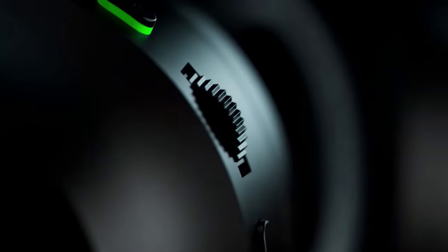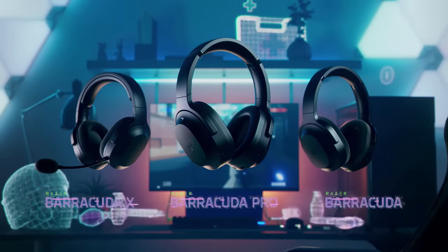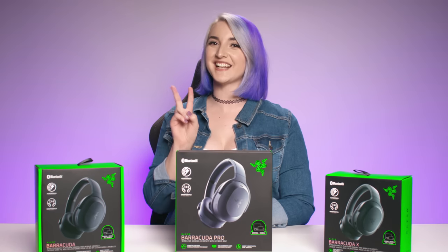So that's our all-new Razer Barracuda Pro, the hybrid gaming and street headset joining the Barracuda and Barracuda X. We are huge fans of its versatility and features, and we think you'll love it too. Let us know in the comments if it's just the kind of headset you've been waiting for, and don't forget to subscribe for more in-depth unboxing videos down the line. Until next time!